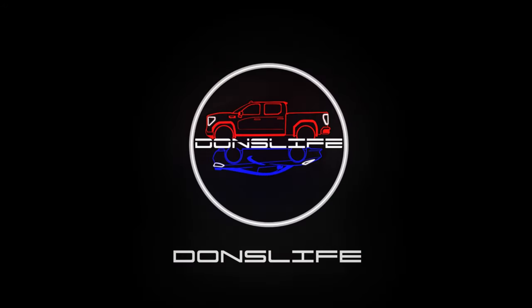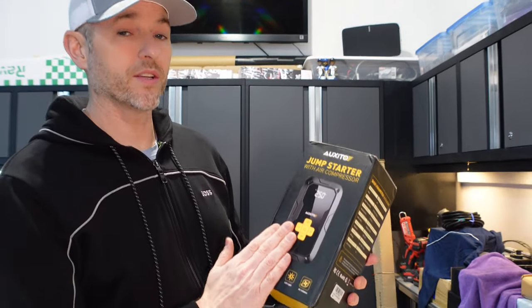We're taking a closer look at their brand new jump starter with air compressor. Let's do a quick unboxing of the AJ01.